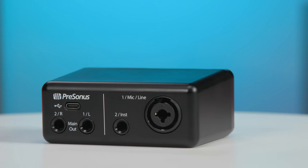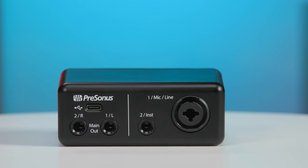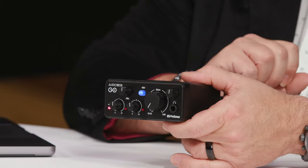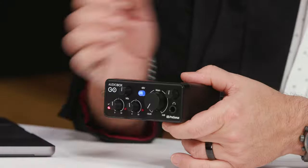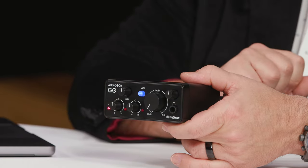We have two inputs on the back panel, and each of those has its own gain control here on the front panel. Channel one, or the first input, is a microphone level or line level signal input on a combo XLR and quarter-inch jack. This is where you connect any type of microphone — a condenser, a dynamic, or a ribbon microphone. And if it is a condenser or an active ribbon microphone that requires phantom power, you can engage that with the switch here on the front panel. Our second input is a quarter-inch jack intended for instruments including electric guitar and electric bass. You can plug your guitar straight into this and record it right into your software apps.